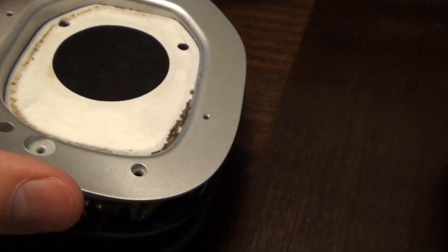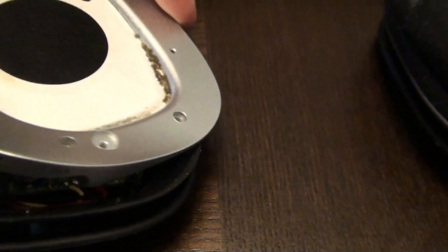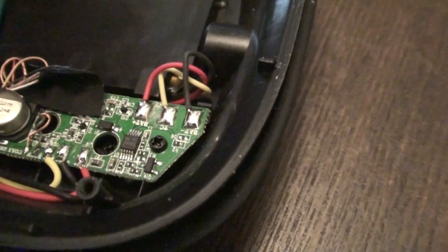Get those screws loose and you will be able to expose the inner workings, but be careful because there is a wire that connects to the speaker right there, so don't go yanking it off. The battery lies just behind this plastic shielding, but in order to gain access to that, there is a series of screws that will unlock the outer side.